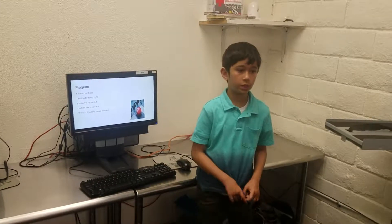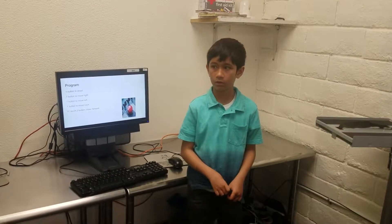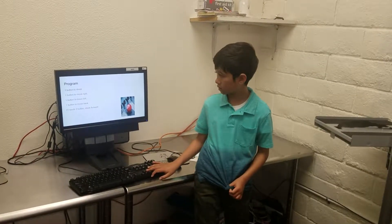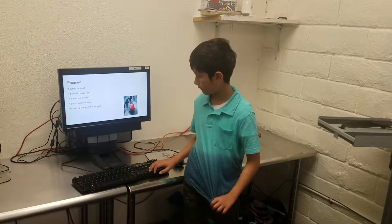Okay, two buttons. Four. Four. Four. All right, I'll do that. Yeah. Have fun now.